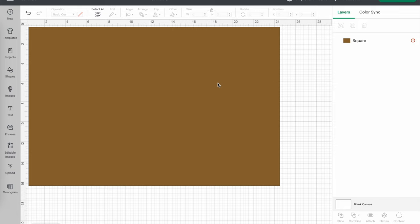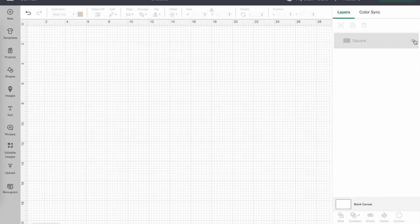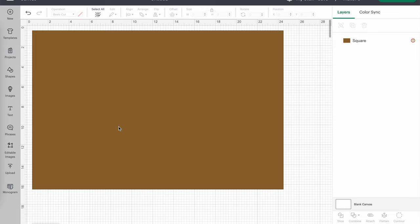We're not going to cut this piece out — we're just using it as a template, so it doesn't matter that it's saying this is too large to cut. When I'm ready and finished using it as a template, I'll use the hide button to get rid of it. It's still there on the canvas, but if you use the hide button, you can't see it and it won't cut out. If you ever want to come back to it, just unhide it — it's a useful feature for templates.